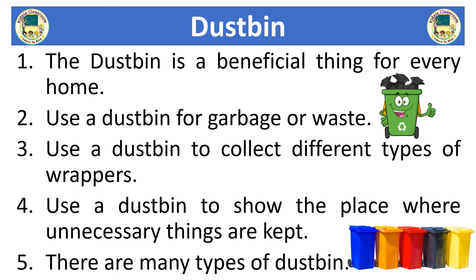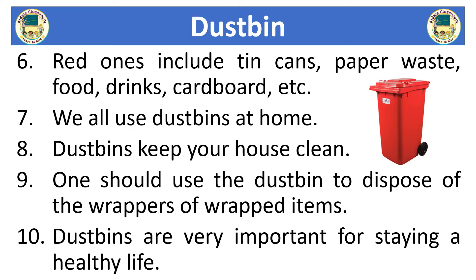There are many types of dust bin. Red ones include tin cans, paper waste, food, drinks, cardboard, etc.